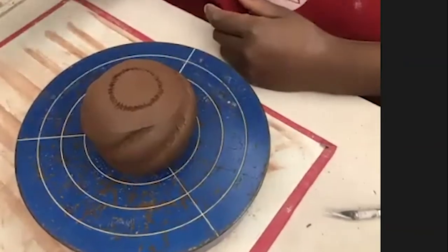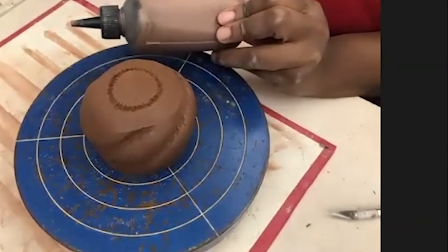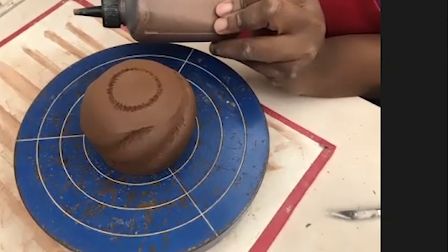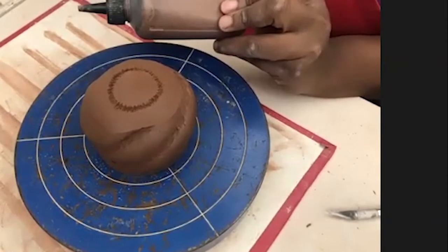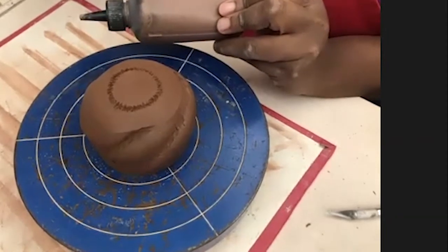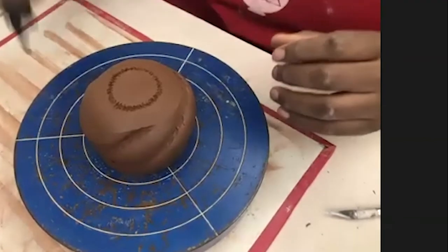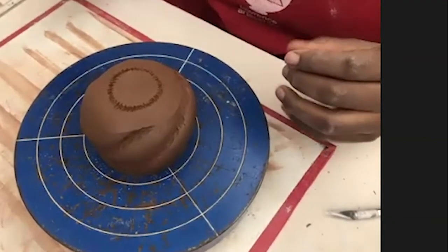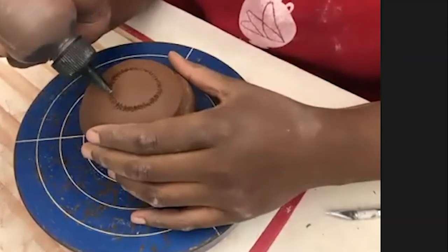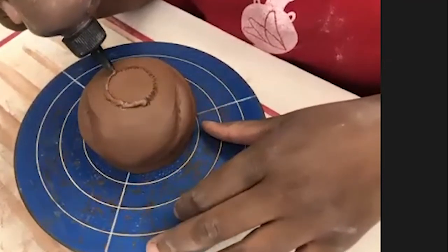Once I've scored, I use a squeeze bottle full of slip. My slip recipe is basically like a paper clay, because I found that with just regular slip — clay and water — the sweet grass pieces would want to separate. The fibers inside toilet paper actually help the pieces bind a little better and help with shrinkage. I put it in a squeeze bottle because I want to stay along that line as much as possible. This is just a hair dyeing bottle — I try not to spend a whole bunch of money on tools if I can find something that works.